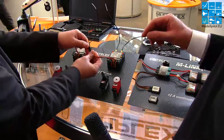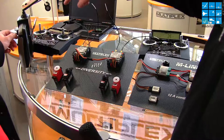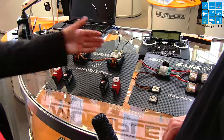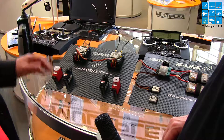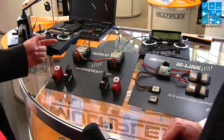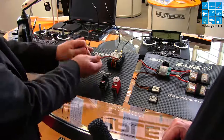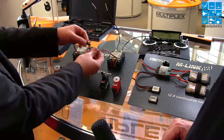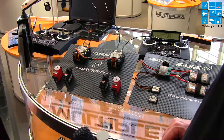If we disconnect the cable, you see the servos standing still. Now simulating a failure — and now it works again. We can make a failure on the other one — same result: this receiver takes the data from the other receiver. When disconnected again, this receiver is working. Now all is running — our system is running.